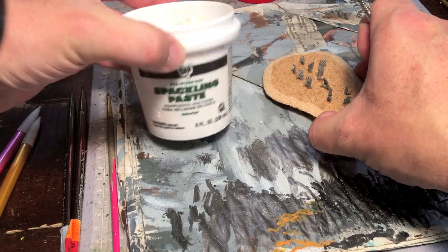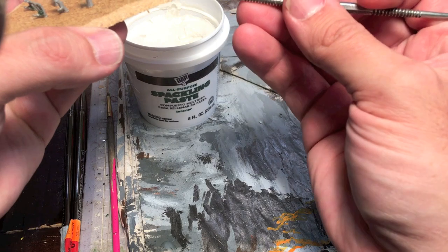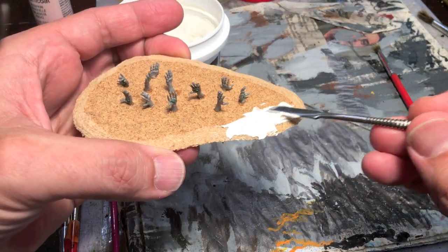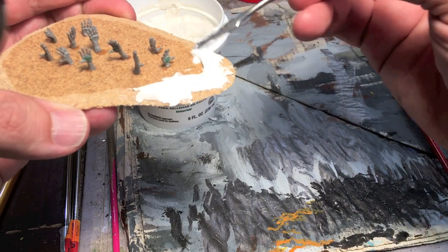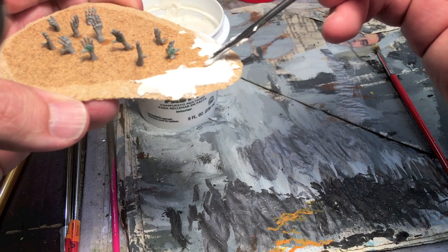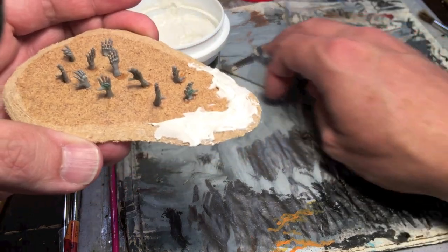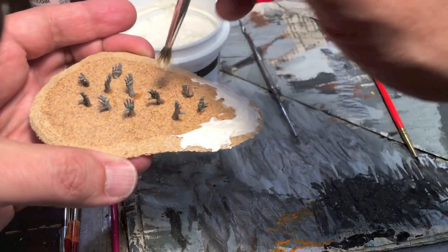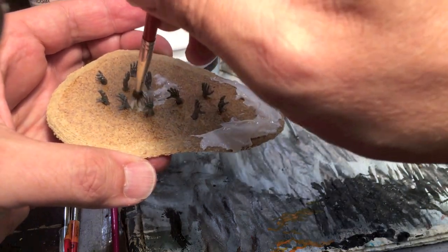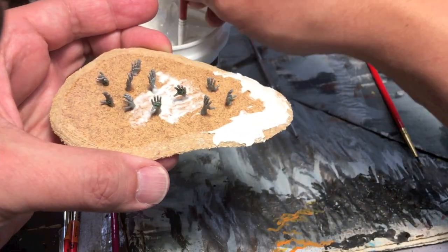Once the glue is dry, take out the spackle and do two things with it. First, build up an edge along the side of the base so that it looks like this swampy area is actually recessed into the gaming surface — that's just how terrain is made, you build up the edge around water surfaces. The other thing is to take a very bad brush and stipple some spackle around the center to make an uneven texture in the middle. If you get some on your hands that's fine, because they are coated with mud anyway.